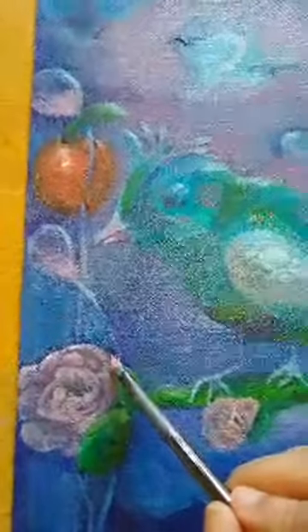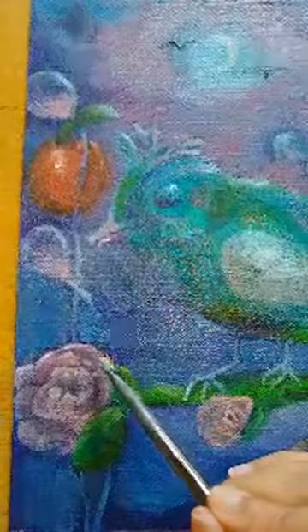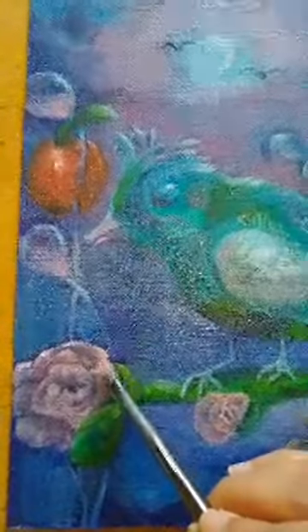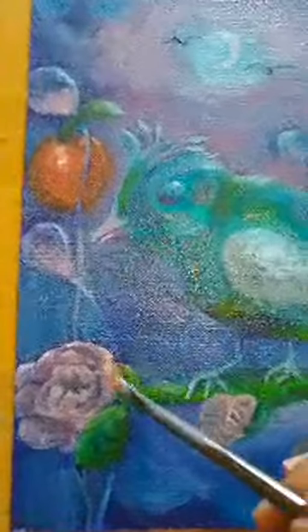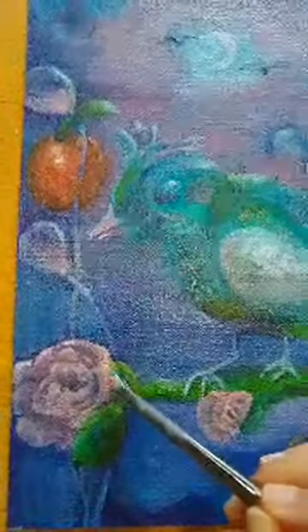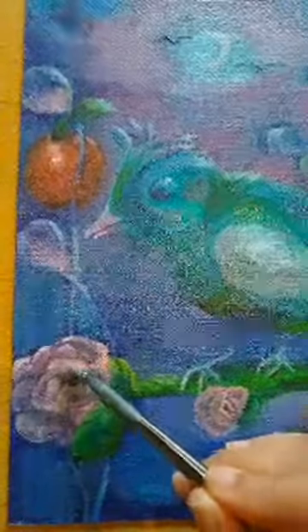I always look at the ingredients now when buying materials, trying to make sure everything is a little bit better for you. I paint so much and you really don't want to be breathing in chemicals. Also, if what you're using doesn't have a scent — or as much of a scent — it encourages you to continue painting and you just get lost in your work. This here is a little rose.